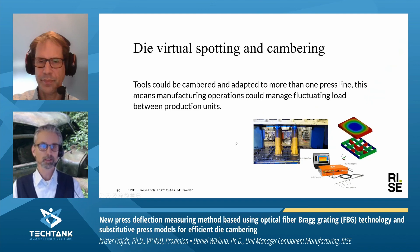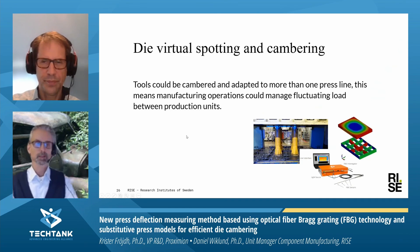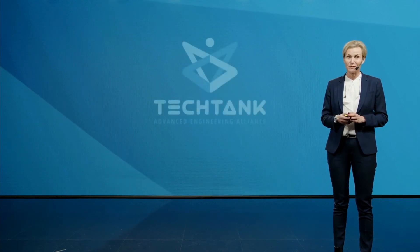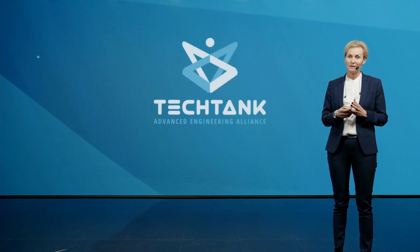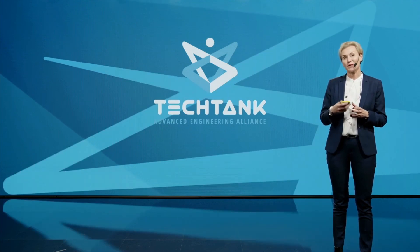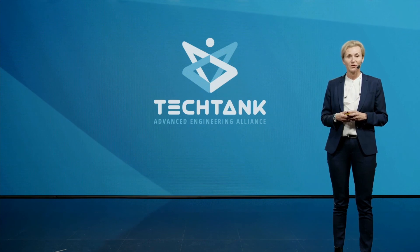Tools could also be cambered and adapted to more than one press line. This means that manufacturing operations could manage fluctuating load between production units. We've had some technical issues, but we will give you the opportunity to ask questions to Krister and Daniel in the Q&A sessions later on.